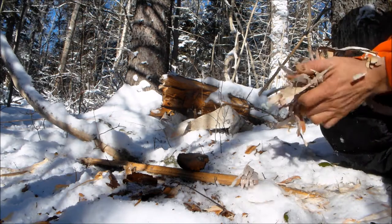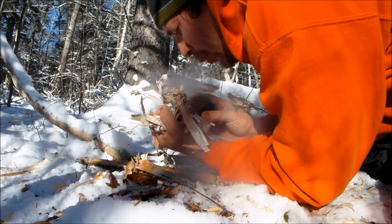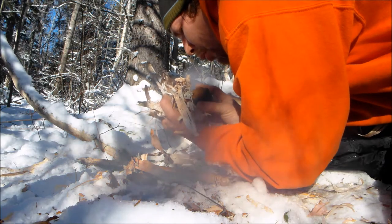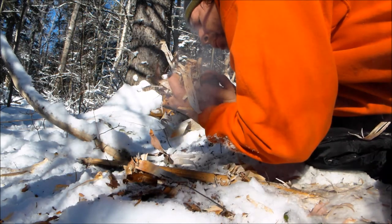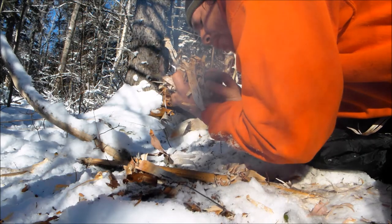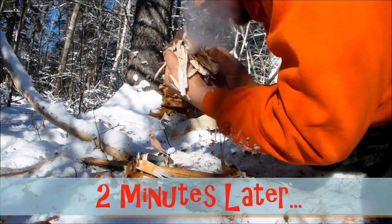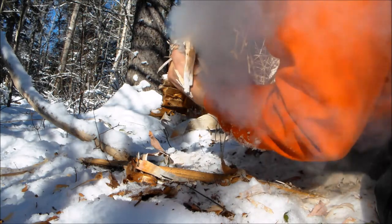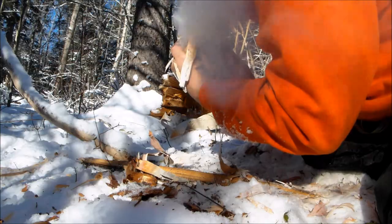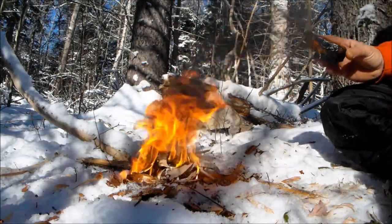Come on, come on, come on — get that going. Birch bark takes a high temperature to get going. There we go. Wood shavings would have been much faster, but this thing will keep going — it won't stop.